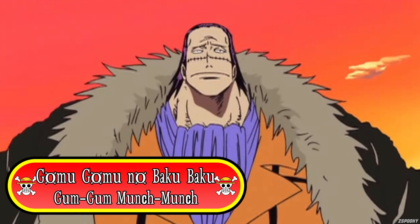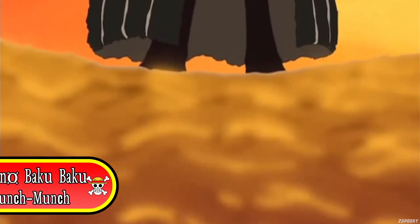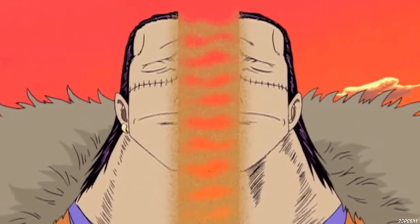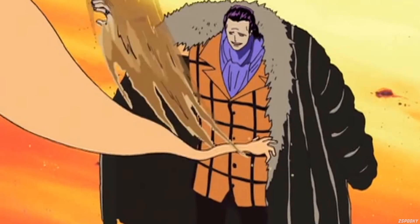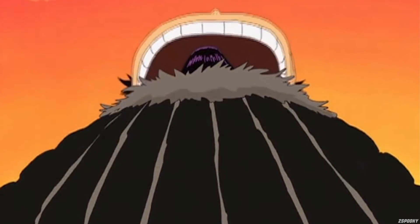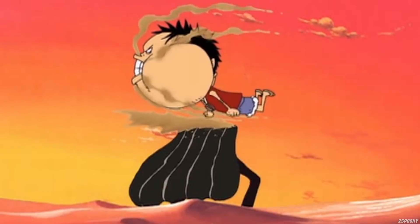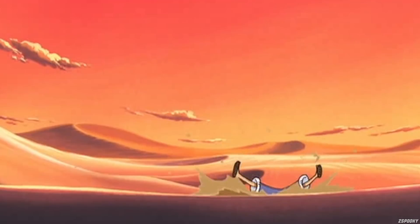The fourth one we're going to be looking at is called Gomu Gomu no Baku Baku, otherwise known as Gum Gum Munch Munch. This technique was demonstrated against Crocodile during his first altercation with Luffy. Crocodile, being a Logia in early One Piece, obviously had the upper hand by far, forcing Luffy to try anything he could to land a hit — bringing out the Gum Gum Munch Munch to literally eat Crocodile's upper half. However, Crocodile was able to break out of Luffy's jaw and eventually took him down.